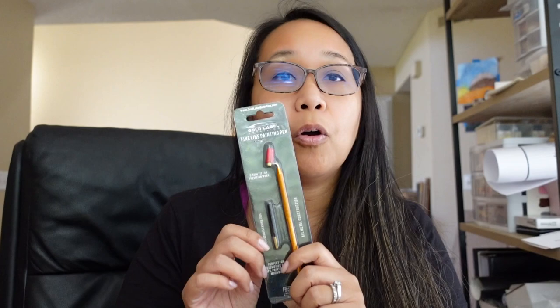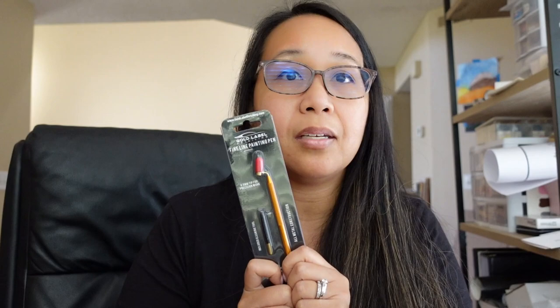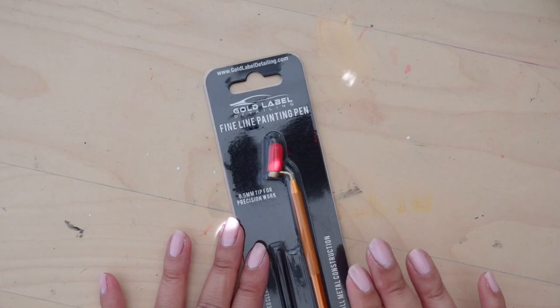So this is a fine liner paint pen. When I was looking for this on Amazon, I didn't really know what it was called — I just found it. This is actually meant for automotive touch-ups, so I guess like when you get a scratch on your car. We're going to open this up and try it, because everyone else makes it look really, really easy, so I'm pretty sure I'm going to have a hard time.